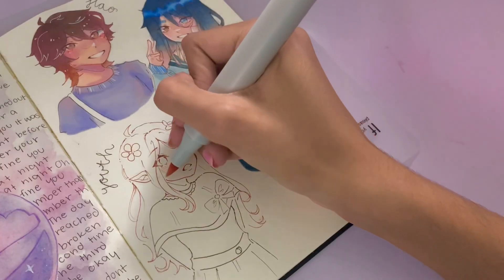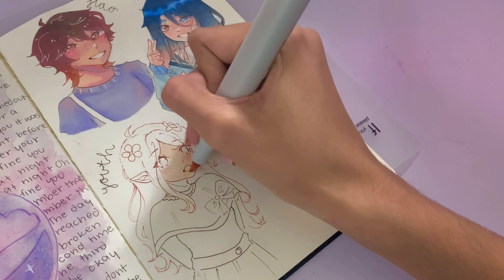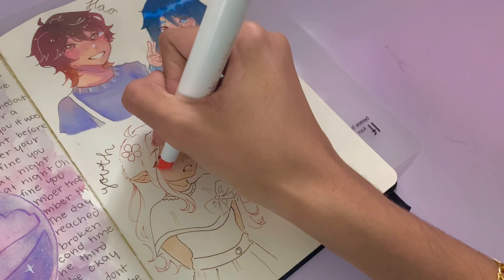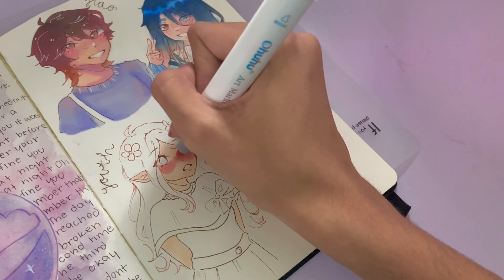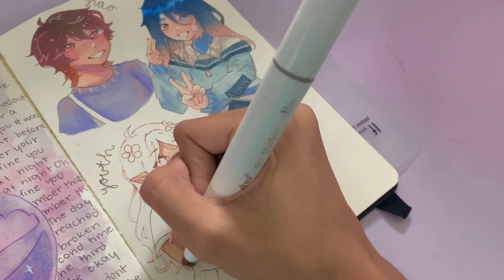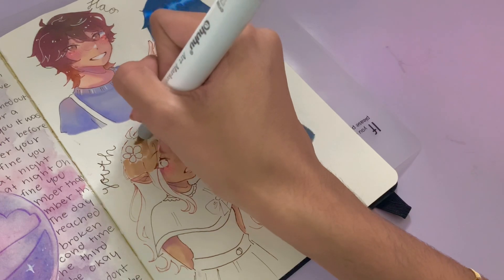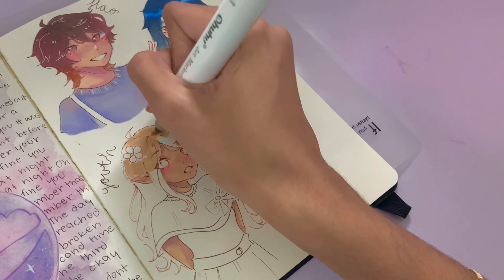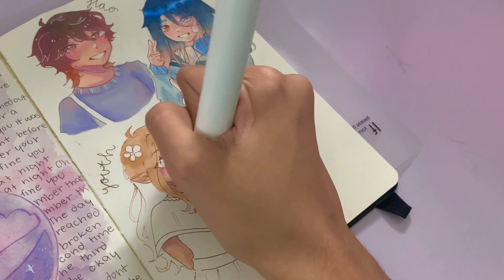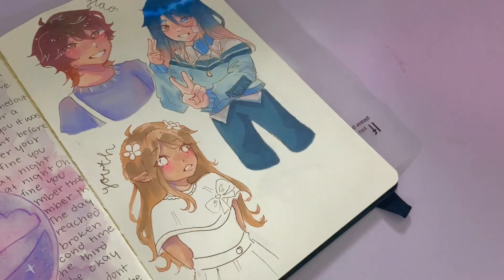Now moving on to the final OC — her name is Youth, submitted by Sakura Draws. According to the email, Youth lives in a forest with her sister and sells strawberries in a nearby town. She's also made a few new friends, but the overall story hasn't been very developed yet. I love OCs like this because the stories are so wholesome and cute. I also love Youth's design — the color contrast between her hair and her blue dress is great. The two flowers in her hair were a super cute addition and for once I didn't butcher drawing them, which I'm really pleased about, since I always struggle making petals even.